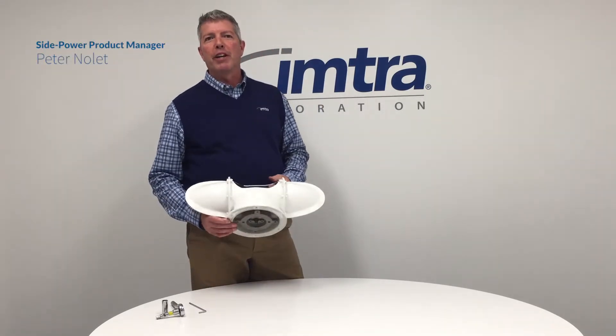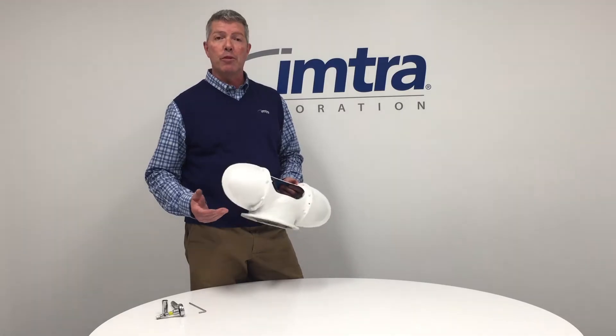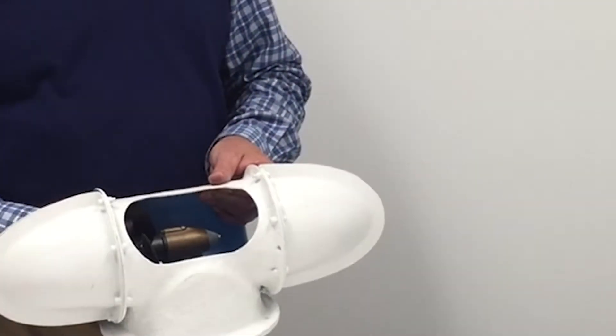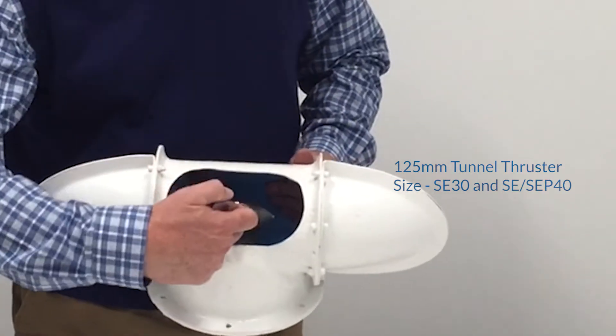Hi, my name is Peter Nolette. I'm the product manager for Side Power thrusters, and today we're going to show you how to remove your anode and remove your prop. We're using our 30-40 size thruster — it's a 125 mm tunnel — and this is our gear leg.